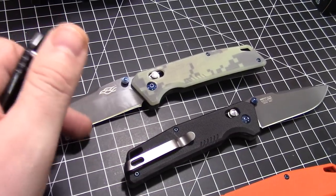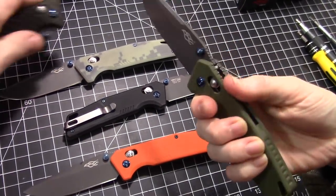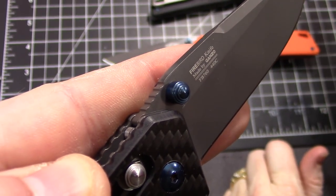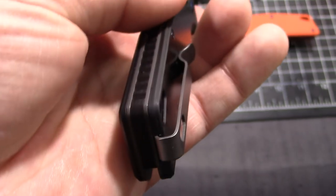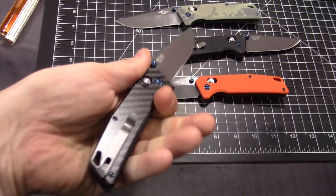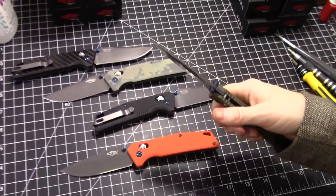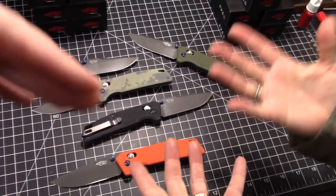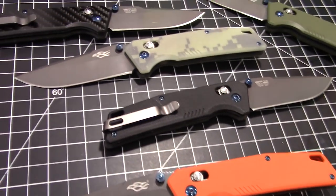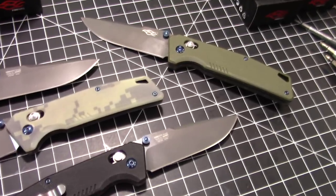Very, very deep carry on these — super deep. These pocket very well. There's mild jimping on the top spine, a little bit of a thumb ramp, and some jimping on the backspacer too. Very nice in hand. For my larger hands this is excellent, and Frankie, it's probably fine for you too — you don't seem to have a problem with larger knives.